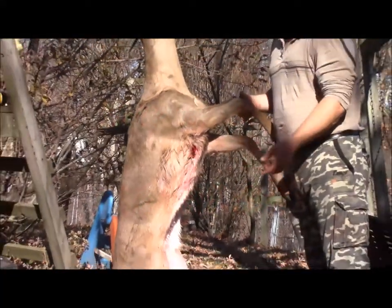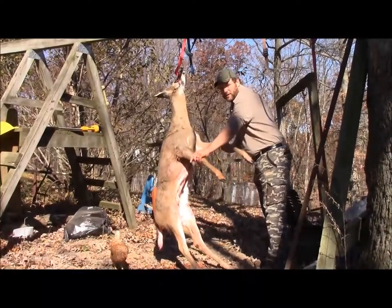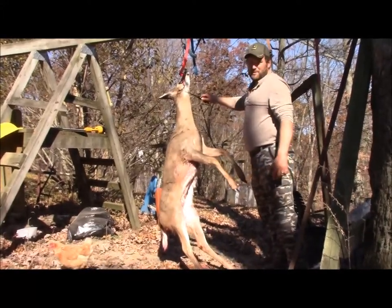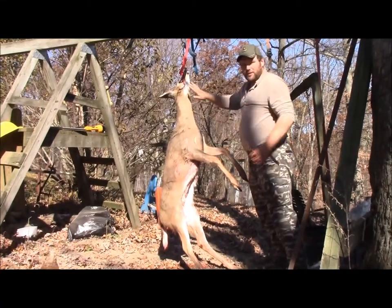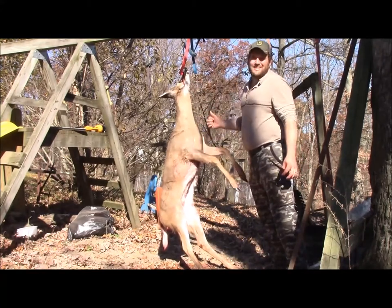What we're going to do is demonstrate how we process our deer. It's not very hard. Hopefully we can give you some ideas on how we do it. Notice we hang the deer by their neck. The reason for that is the deer's hair runs that way, and you're going with the hair instead of against it.